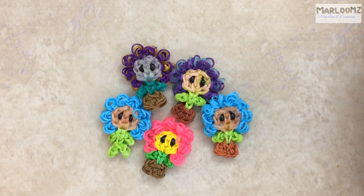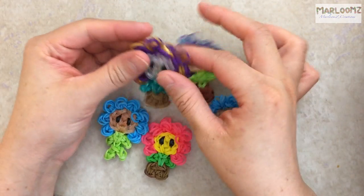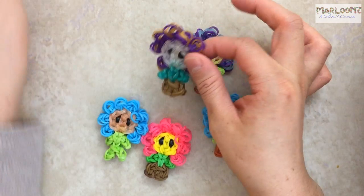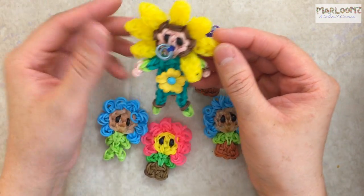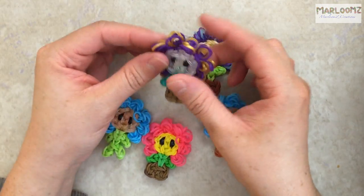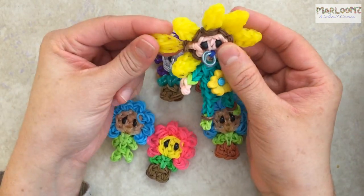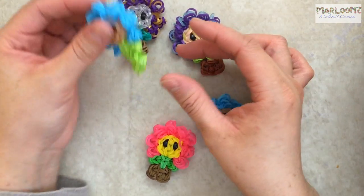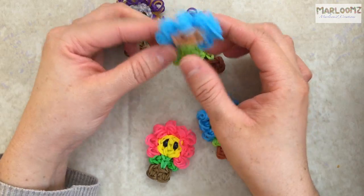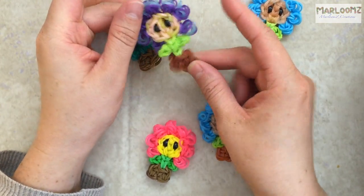Hi, this is More Looms Creations and today I'm going to show you how to make these cute baby flower pots. This is a mini version of my flower baby that I have on my channel. I just wanted to make a tiny one — it's a lot easier with the petals than the original. You have the choice of adding arms and legs or having your flower in a baby flower pot.